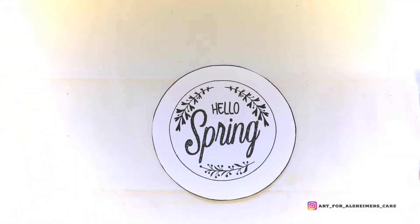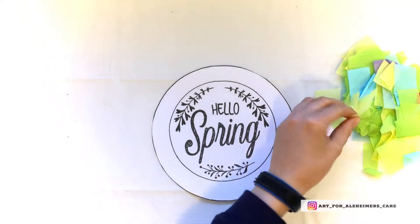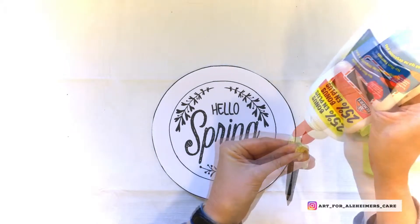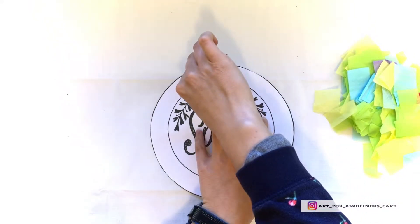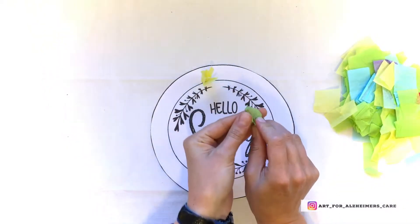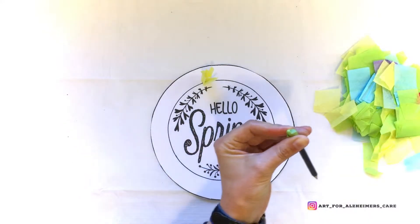This project is pretty straightforward. What you'll need to do is grab the end of a pencil and then wrap individual pieces of the tissue paper around the end, like around the eraser end. Add a dab of glue and then just stick it onto the outside perimeter of the wreath.